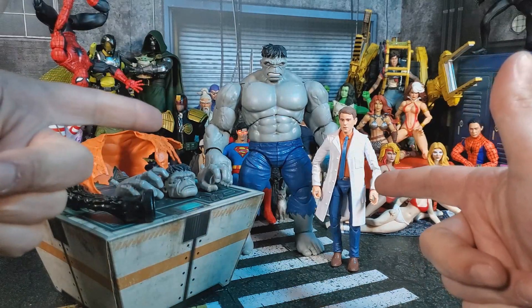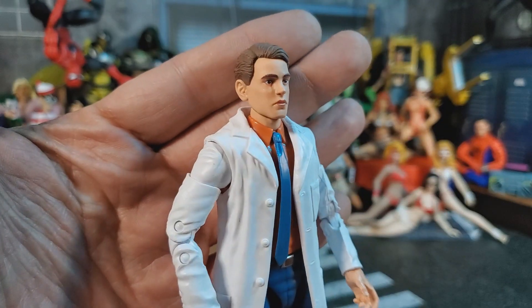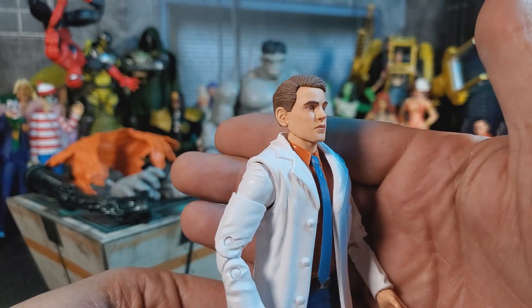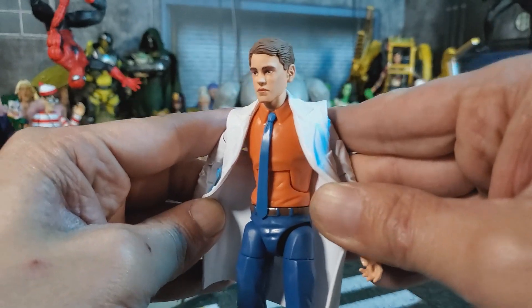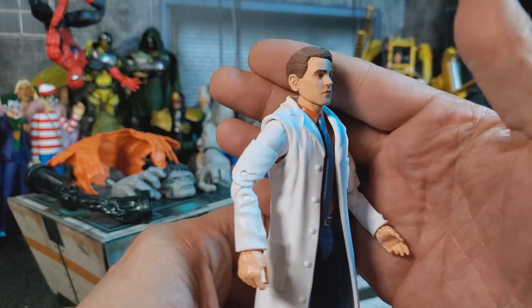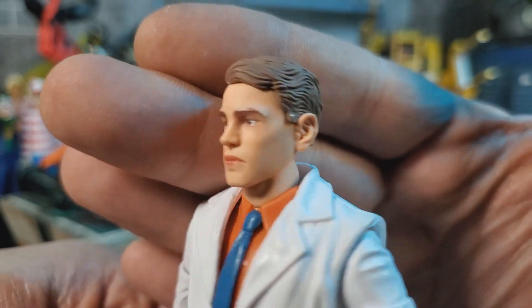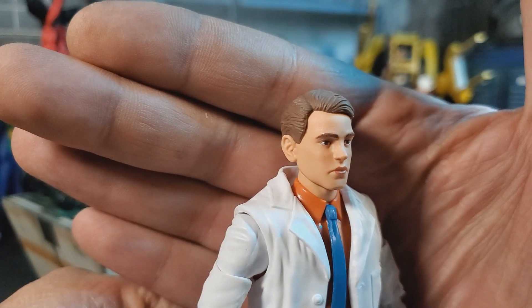Let's take a look at these figures. First up, Bruce Banner. I know he is pretty much a complete reuse other than his head, but I don't care because I need a Bruce Banner in my collection. This would also double as a scientist very well. I like the lab coat. A lot of people are bitching about the big orange shirt and the blue tie, but I think it makes him stand out so I really dig it. The articulation is the standard stuff you get with a Marvel Legend. The head sculpt looks great — it's what I would expect out of a comic book version of Bruce Banner.